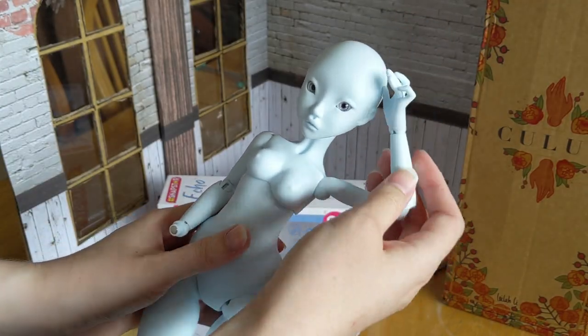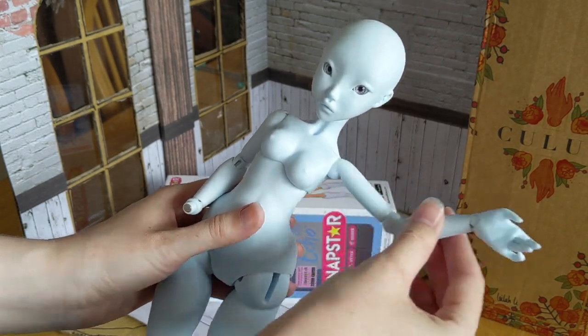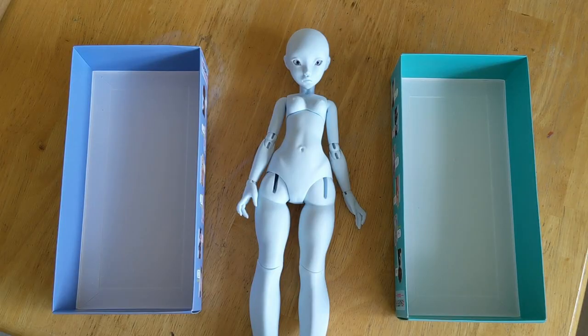As I move her joints around you might notice they've got a bit of a kick to them. This is pretty normal if the doll's elastic is strung a little too tightly, and the hot sueding process will help. Let's pull her apart!